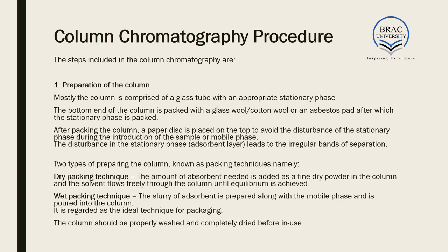A paper disk is placed on the top of the stationary phase to avoid disturbance when introducing the sample or mobile phase. Without it, the stationary phase would be disturbed, leading to irregular bands of separation — which we do not want.